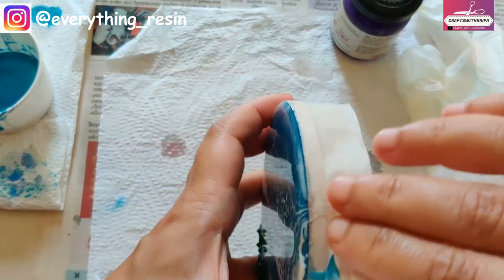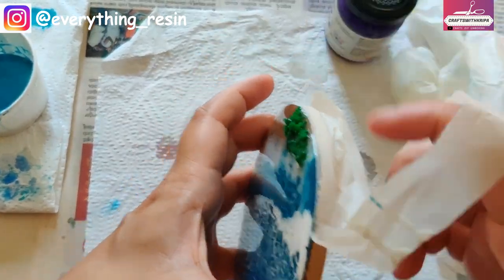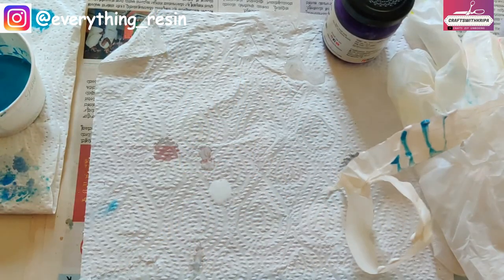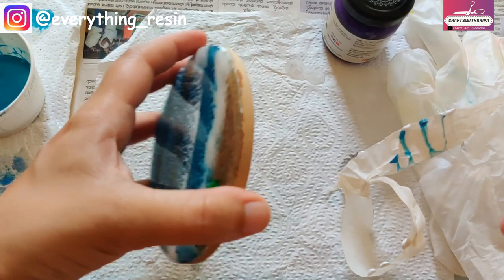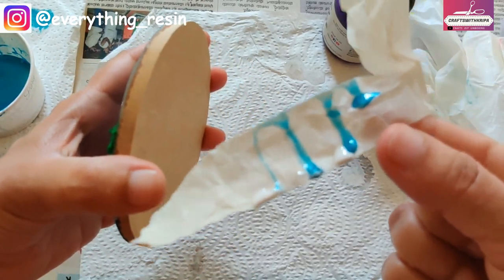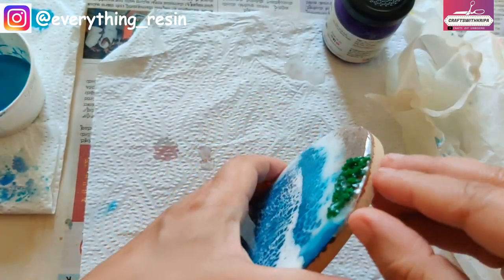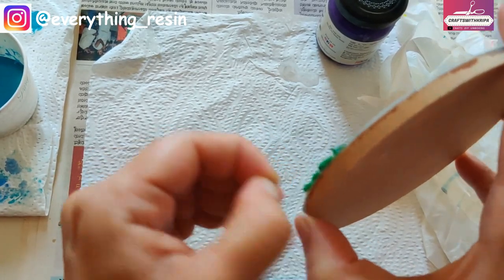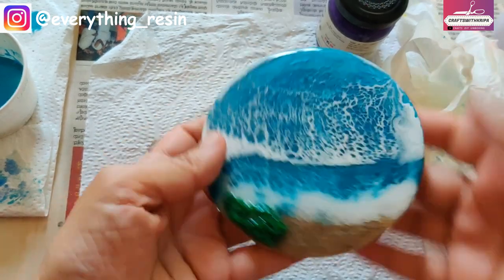Coming back to the beach coaster — I added a little bit of fake moss. I want to show you what the masking tape does: it protects your edges so all the resin drips fall onto the tape. Once done, you can just peel off the tape and the resin drips come off with it. Then you can paint the edges with acrylic paint to give a neater look.